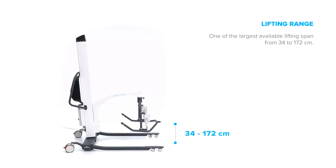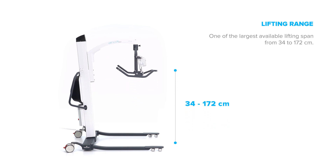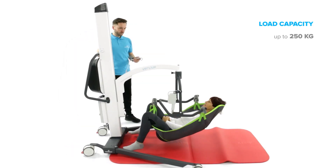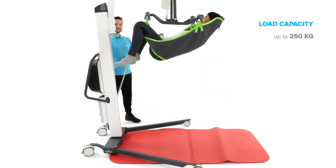One of the largest available lifting spans — from 34 to 172 cm. This very large range of arm movement allows lifting patients easily from the floor or bathtub and transferring them even to a high bed.